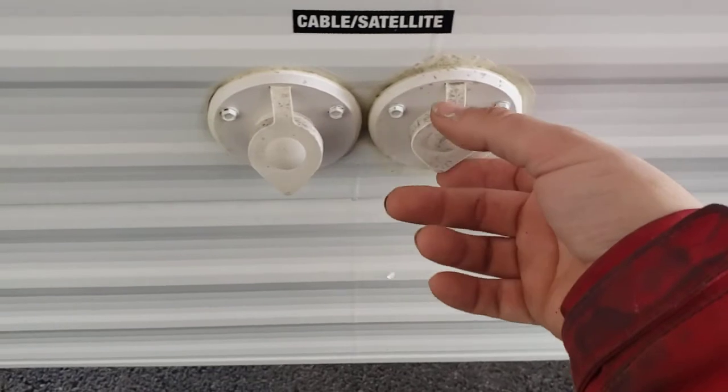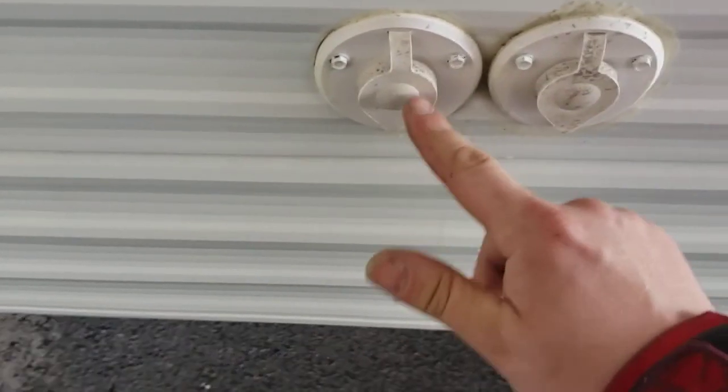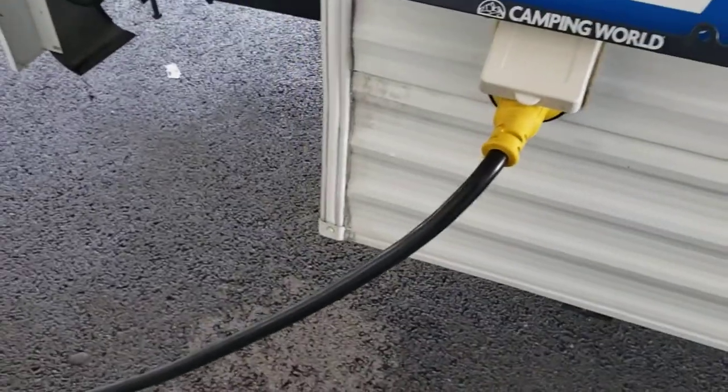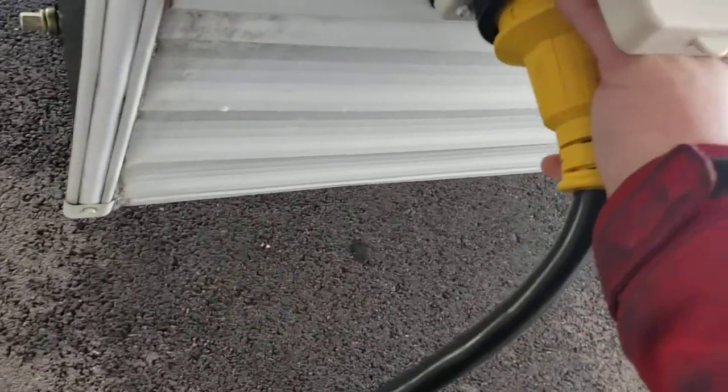Around the back: cable inlet and satellite inlet — if you have a portable satellite, you can hook it there; if your spot provides cable, hook it here. 30-amp shore cord — this is your shore cord, it comes with it. Pushes in and twists to lock, and there's also a screw collar you can use to ensure it's locked.